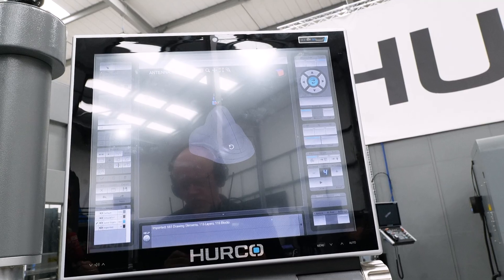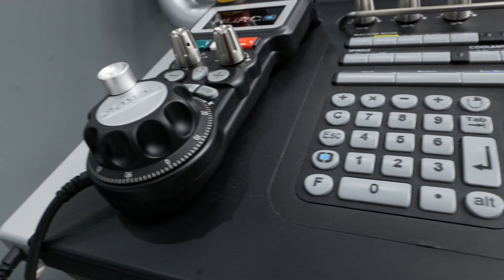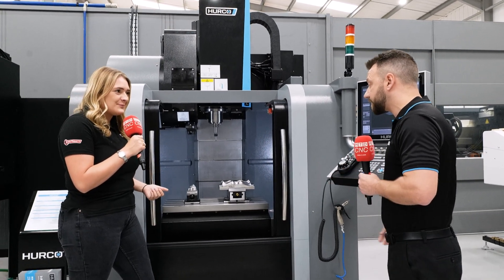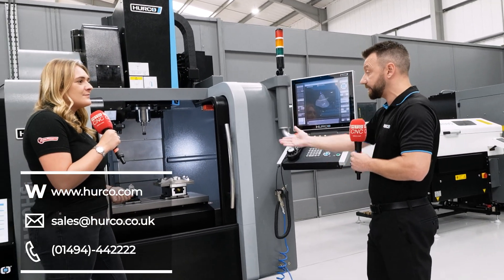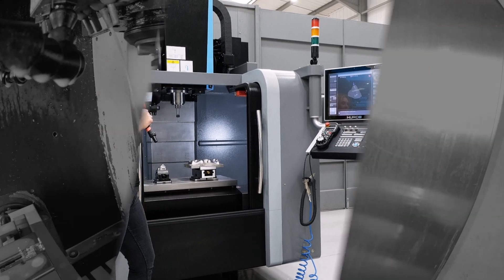Is that set as standard on the machine? No, it's an option you can buy with the machine. Brilliant — so that's loads of information for a small machine like this. Where can we get one? We currently have them in stock with about a three to four week lead time. This one is for sale as well at an ex-demo price, but they're available if you need them — they're a very good machine.